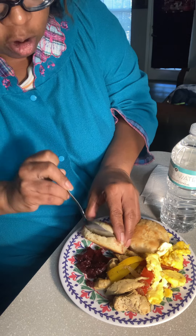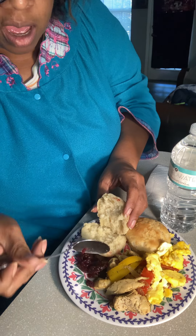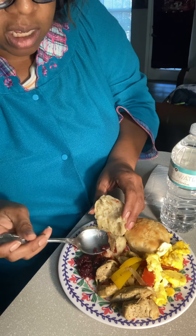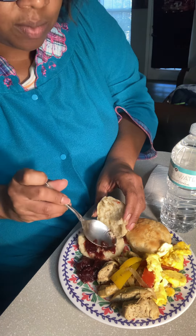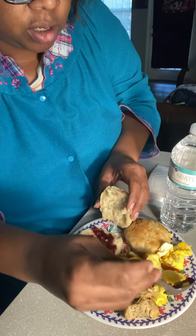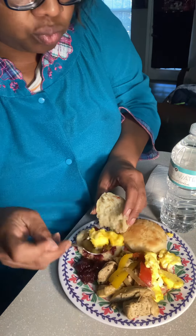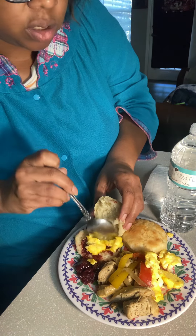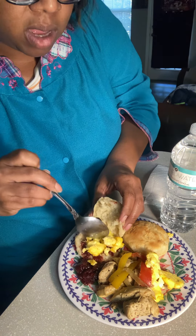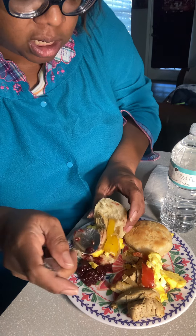You get this biscuit, you break that biscuit in half, you cut that preserve off like this right here, a little bit. Put your little egg in there like that, right. Y'all excuse that noise in the background — that's my child having a one-man party. Little egg, little pepper, little chicken in there like that.